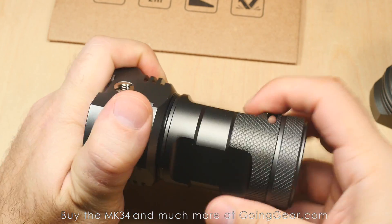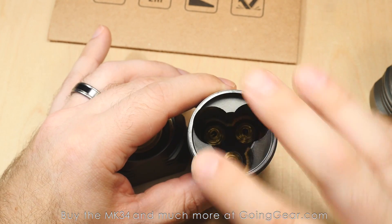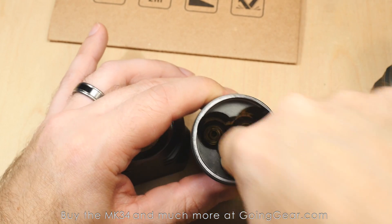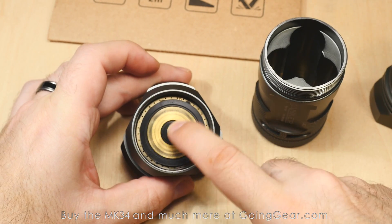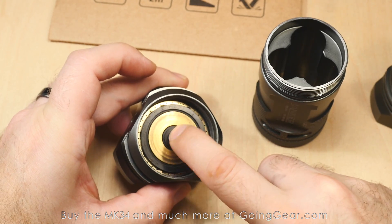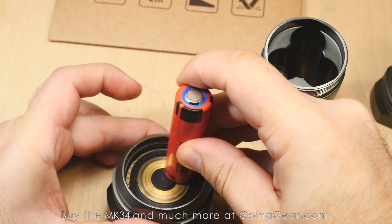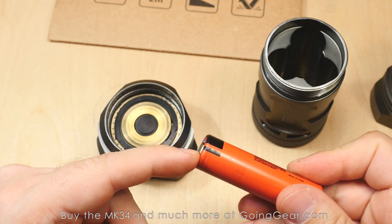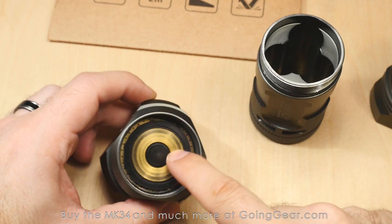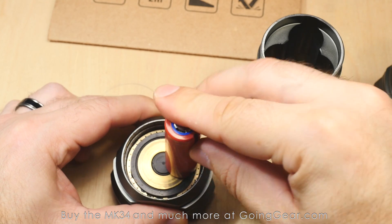Here's the inside of the battery tube. There is not a separate battery carrier — the battery carrier is actually integrated into the battery tube, so you don't have to worry about losing or breaking a separate piece. You've got springs down in there and contact points on the top. Because it has reverse polarity protection, there's a plastic ring going around and a plastic part in the center. If you accidentally insert a battery the wrong way, it's not going to make contact with that ring.